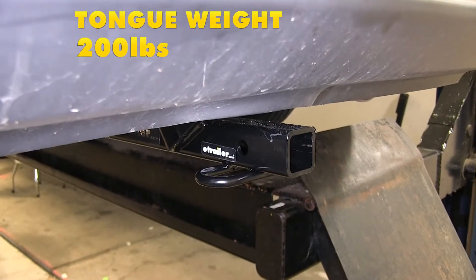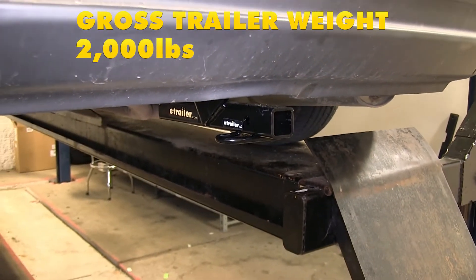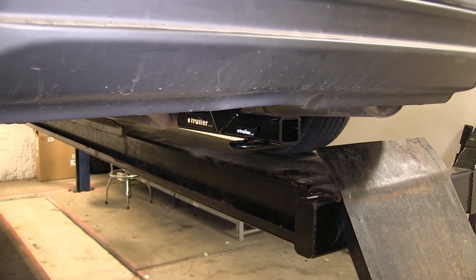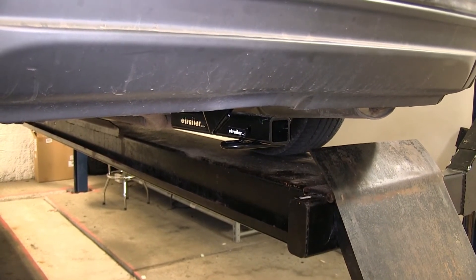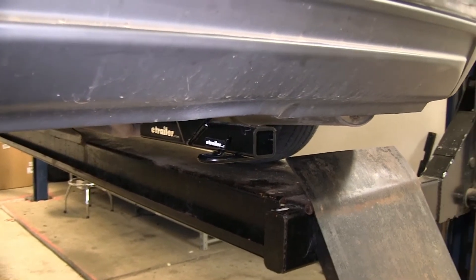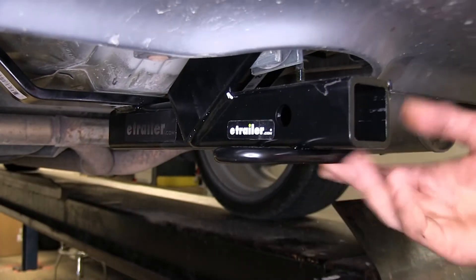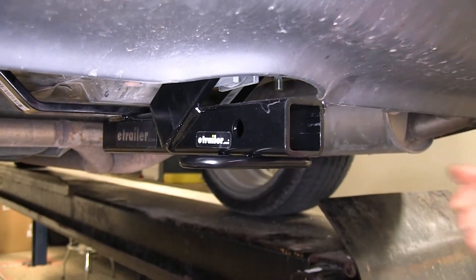This hitch has a 200-pound max tongue weight rating and a 2,000-pound max gross trailer weight rating. You'll want to consult the owner's manual of your Acura TL to find out what the vehicle is actually capable of towing and not exceed the limits of the vehicle or the hitch. This hitch features a nice gloss black powder coat finish that blends in nicely with the underside of our vehicle.